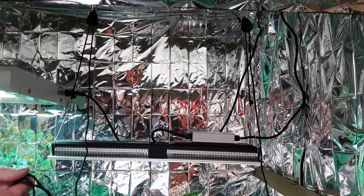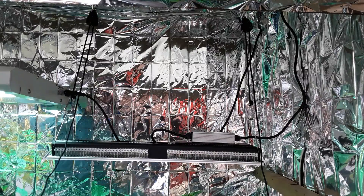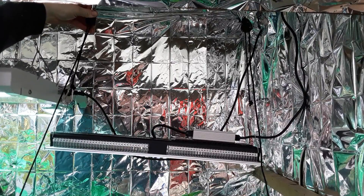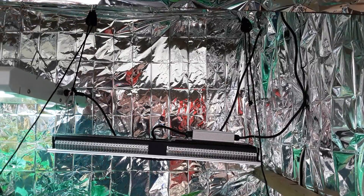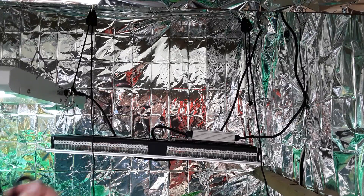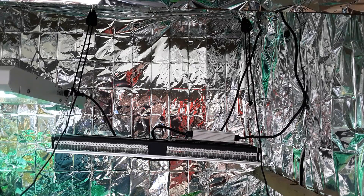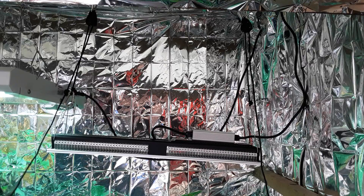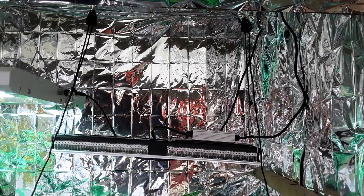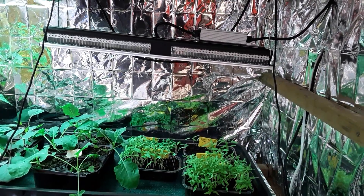We've got absolutely plenty of rope there to make it easy — just keep holding the rope. It's so easy just to adjust, and I can do the final one when it's spot on. If I put this in the greenhouse grow room I'd be able to drop it down and raise it up as much as I like, and we can tidy this up using those little bits of wire that came in the box.